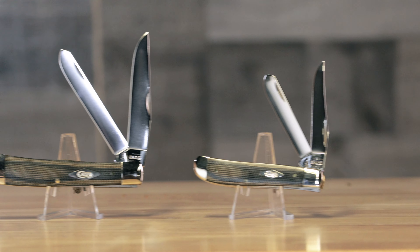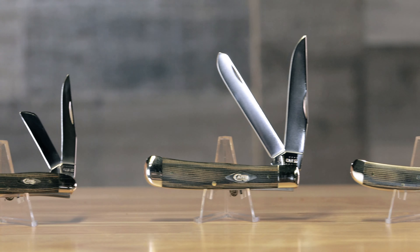These knives are going to have our nickel silver bolsters and the blades are going to be our mirror polish true sharp surgical steel. This micarta handle will be paired with our Case diamond shield.